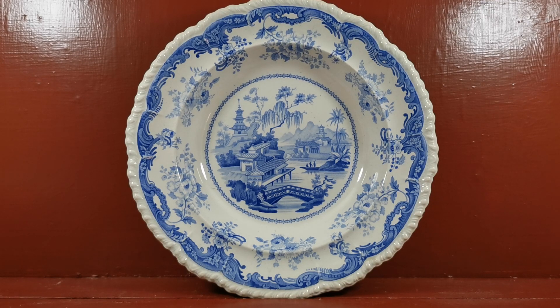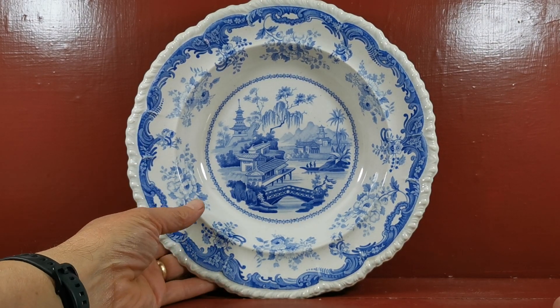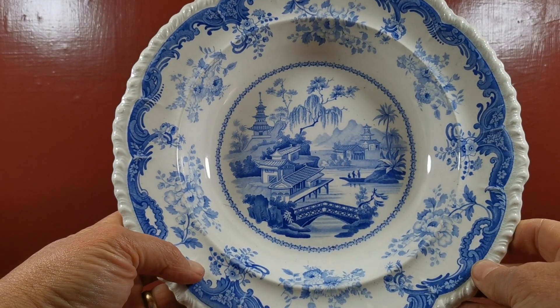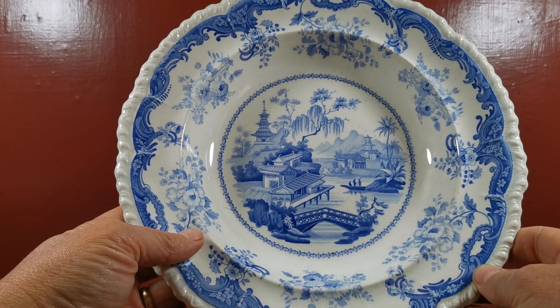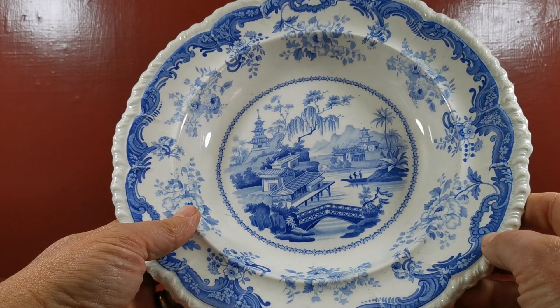An absolutely gorgeous piece of Minton Chinese Marine china from around 1830. This is a rimmed English soup bowl with a deep rim and the gadrooned detailed mouldings around the outside. Chinese Marine was a series of print designs influenced by the very popular Chinese importware that Minton was competing with around 1825 to 1830, and this is when this was introduced.